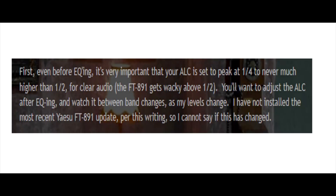I'm happy with Derek's advice. Let me show you what I did to improve my 891. In Derek's blog, the first thing he said was, even before you're looking to amend any of the EQ settings in the menus, it's important that your ALC is set to peak at a quarter, never much more than a half. As he says, the 891 gets wacky above a half. So whenever we change to these EQ settings, you want to adjust the ALC — and it does change between bands as well.